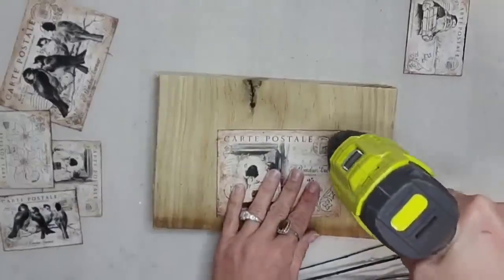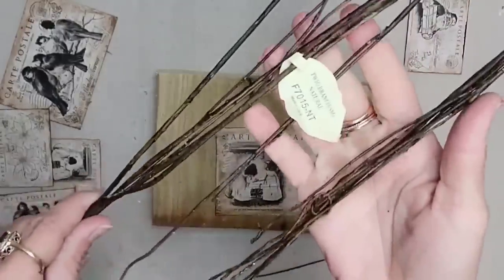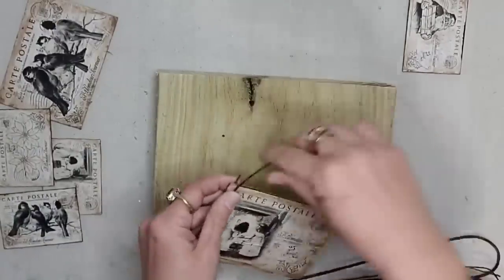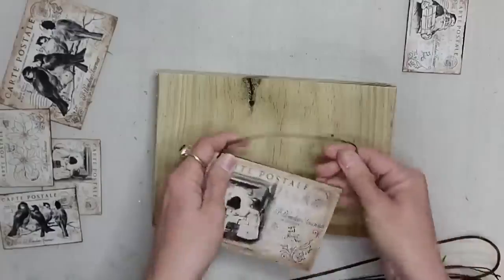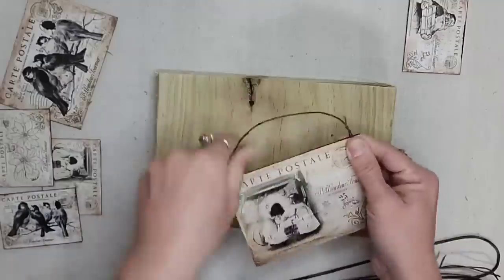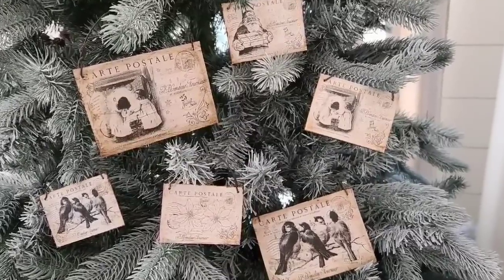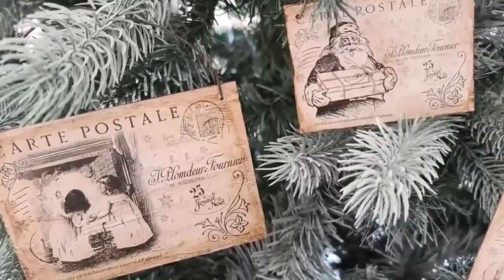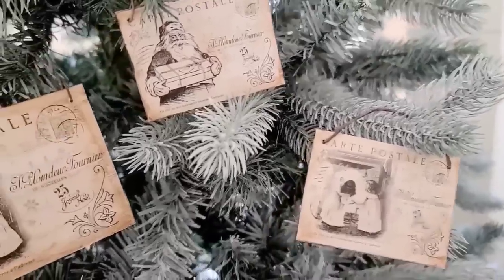To attach a hanger to my postcards, I drilled a hole in each side — drilling it was just very easy. I had a subscriber send me these twig branches and they ended up being the perfect thing for this because they ended up looking like some rusty wire. Thank you so much Sally for sending this to me — it definitely came in handy for this project. I'm simply going to put it through the holes and then twist it around to keep it in place. These came out so great — this is totally my style. I was also thinking this would be a great project for kids; you could have them color a picture before you Mod Podge it and turn it into an ornament.